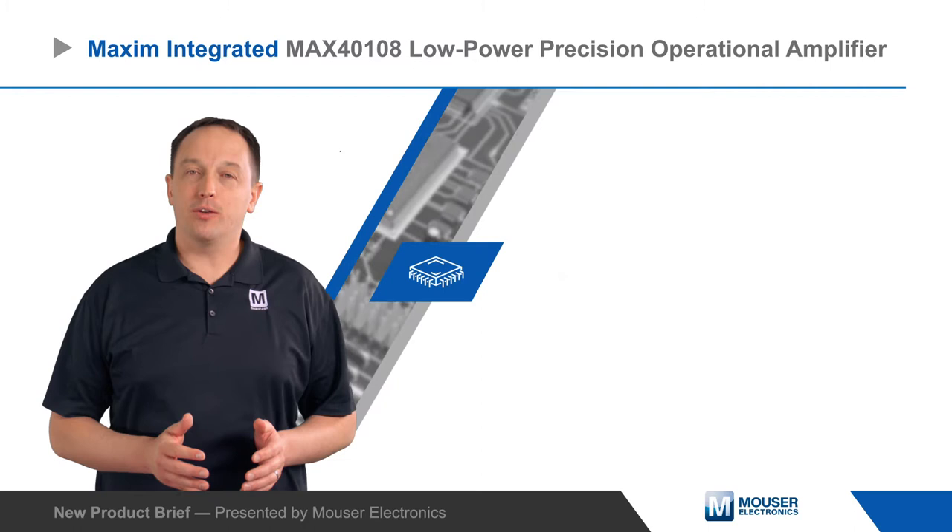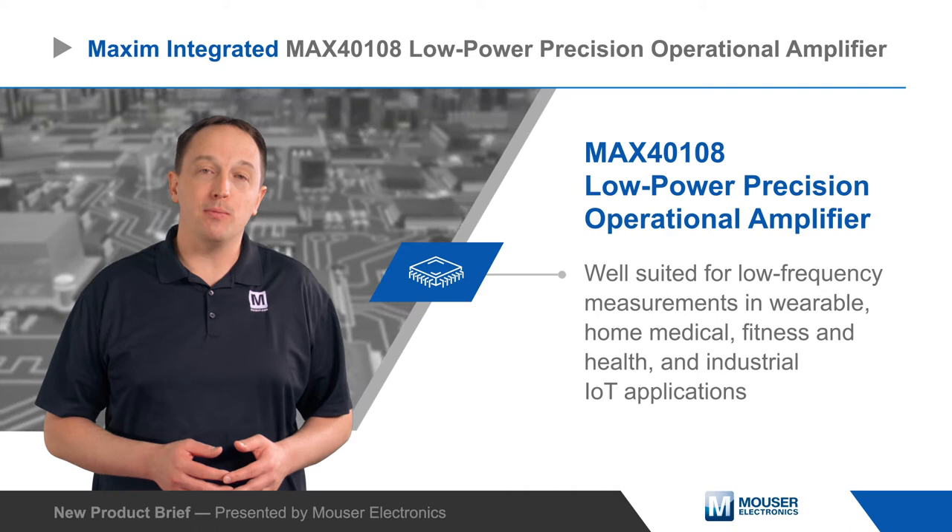Maxim Integrated's MAX40108 is a low power precision op amp that is well suited for low frequency measurements in wearable, home medical, fitness and health, and industrial IoT applications.